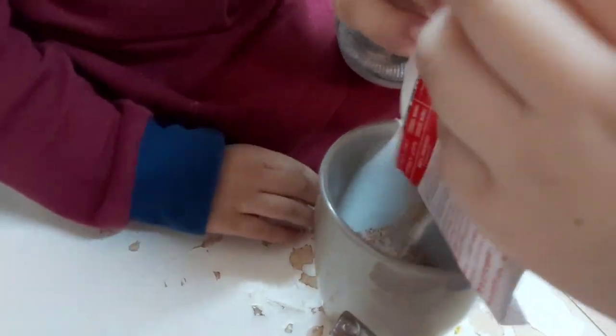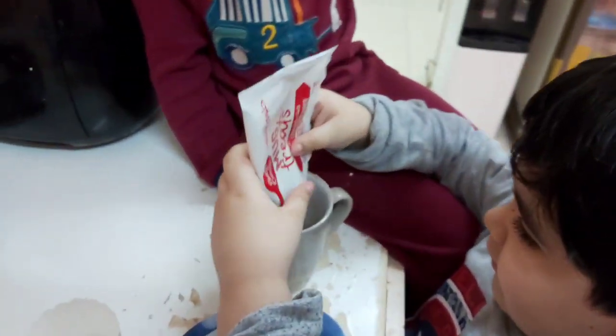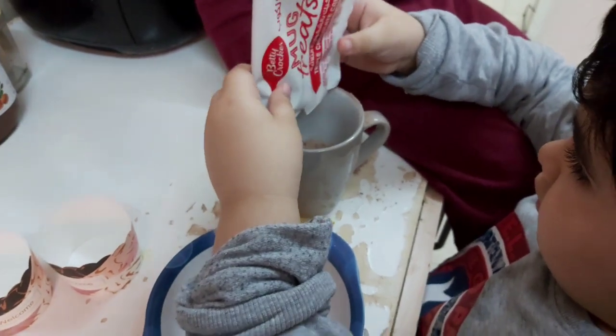My little bud is helping. My little butter is not going good. It's going so good, it comes in here.